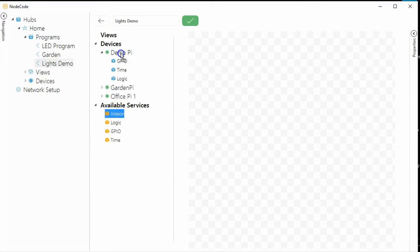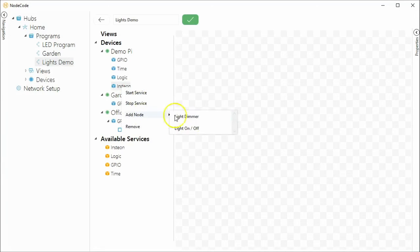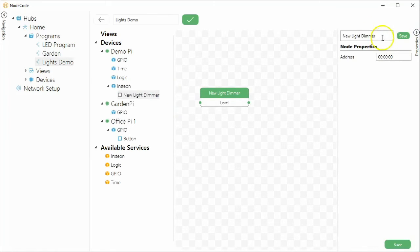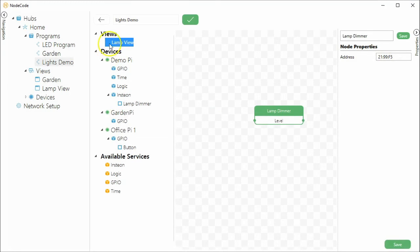To install, simply drag and drop the Insteon service onto the device that's connected to the modem. Once the service is installed we can then start adding nodes. Within the Insteon service each node is actually a software representation of an addressed device. Once you've added the node to the program you can then go to the node properties of that node and add the address of the device. Once this has all been set up we can start using this node with other nodes or directly with views.